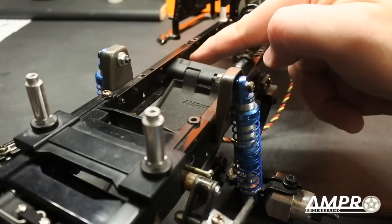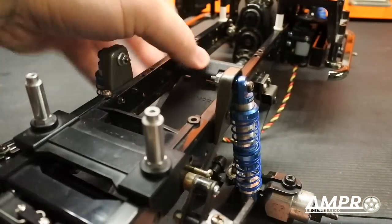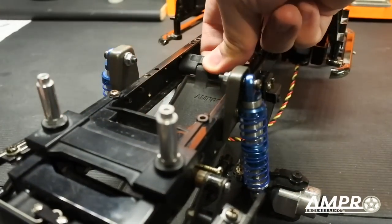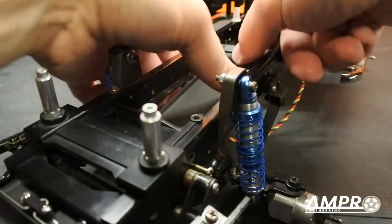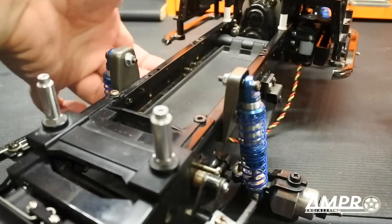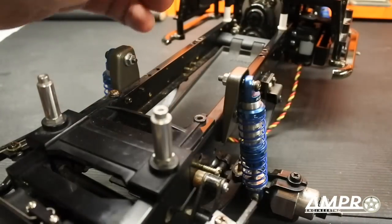We do have a couple of screws protruding here that hold the rear shackle on, so that's going to be fun to get over. I'm going to try and scoot this over those screws. It might help to open this up again — there we go. I can't believe that worked. Push that all the way in and we're all set.